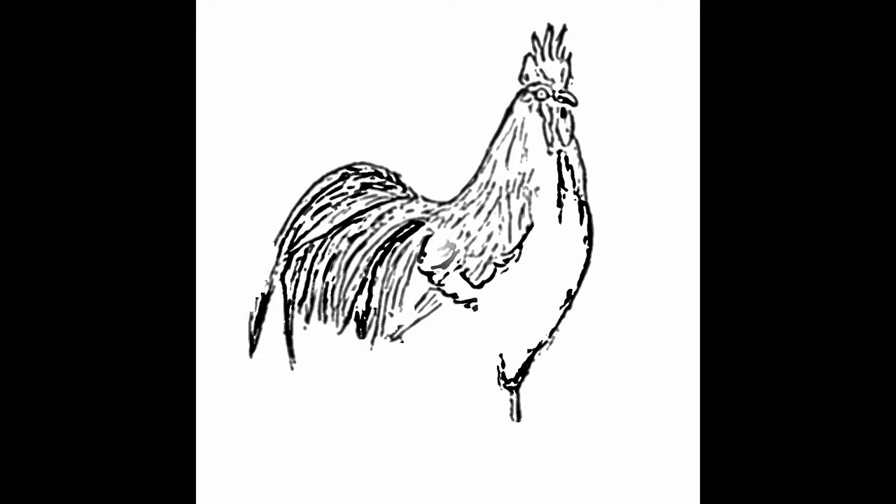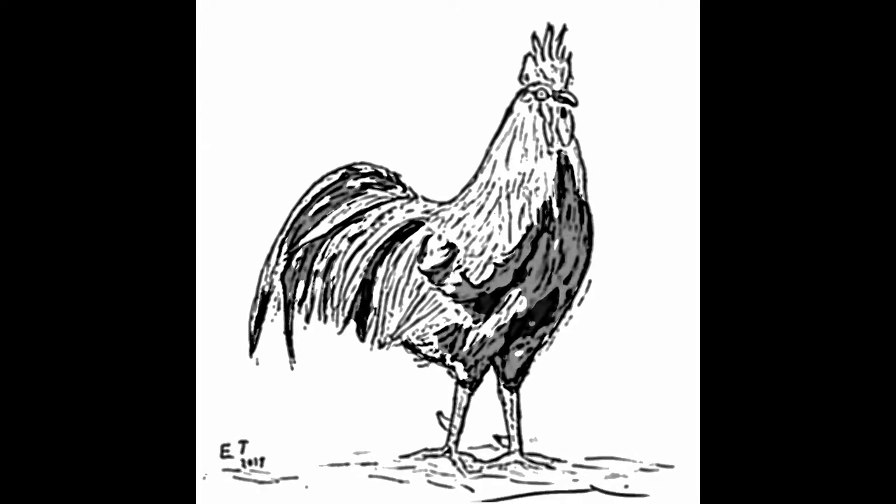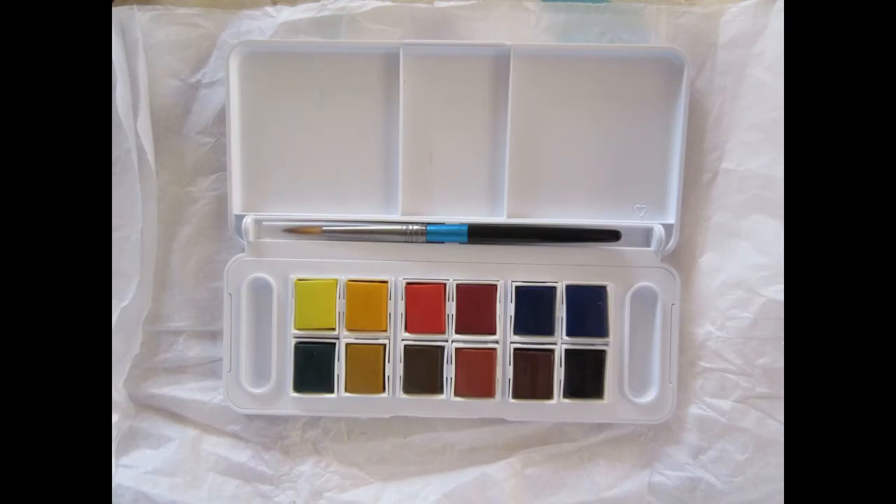Now I'm not a great big expert on watercolor but I do like to dabble with it and I think it's really pretty. I'm just learning how to put my colors down and how to work backwards, because when you do watercolor you sort of work backwards from the way I've been working. I've been working from dark to light — you work from light to dark with watercolor.